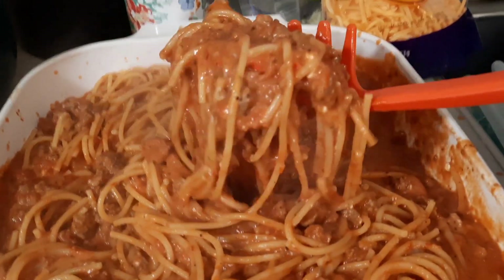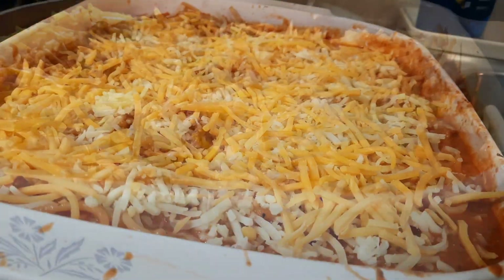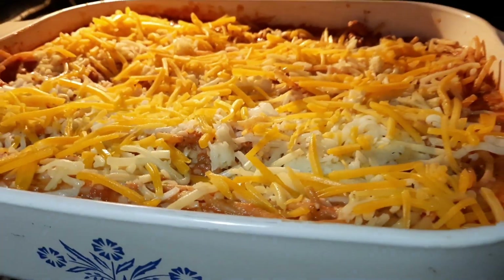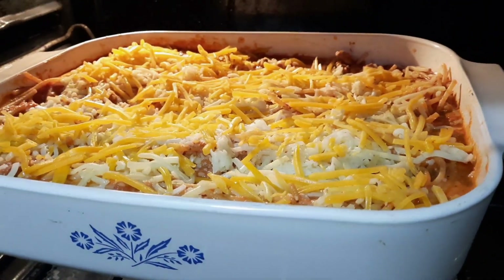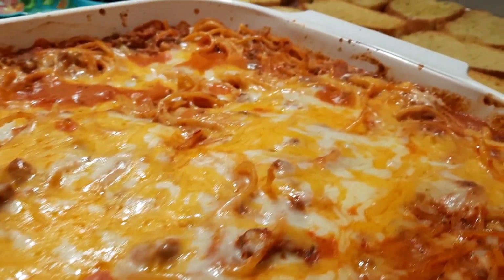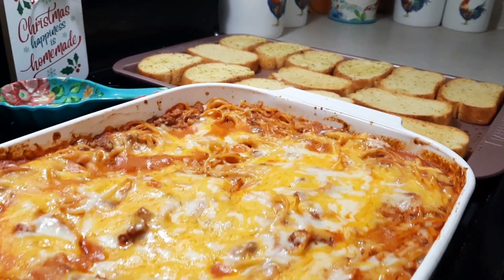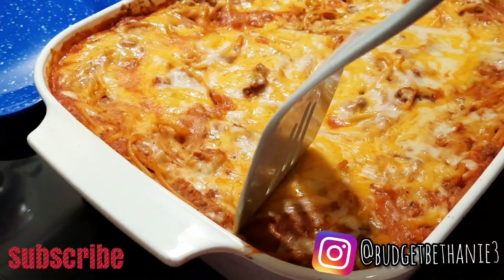Then sprinkle on some mozzarella cheese and shredded cheddar cheese on top, and bake at 350 for about 20 minutes — basically just long enough to melt the cheese. Here's how it looks once it's all done. I also baked some Texas toast, and that was dinner for this night.